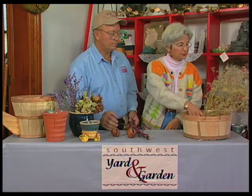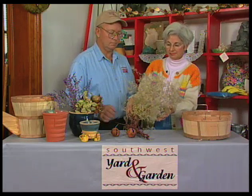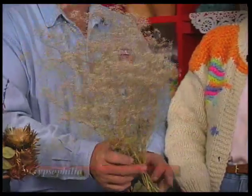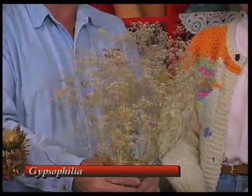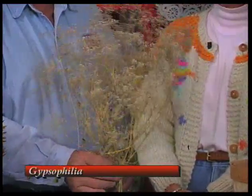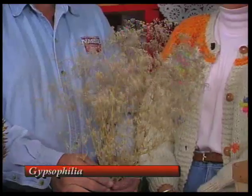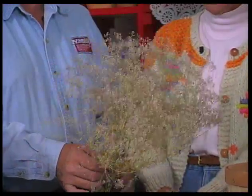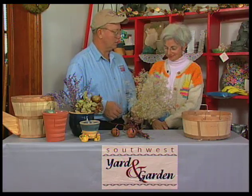And last we have some gypsophilia, which is nice in floral arrangements year-round really. Gypsophilia is another one that's easy to grow. It doesn't require much care and gives you quite a spectacular flower and seed head production — it's so good for flower arrangements. Well, Virginia, thank you very much for sharing part of your garden with us today. My pleasure.